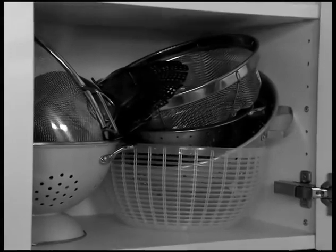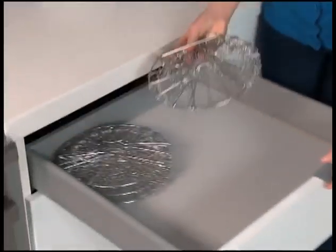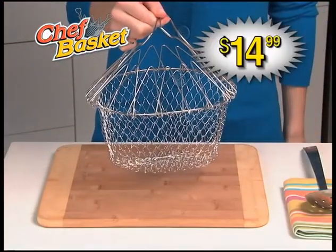It takes the place of all these clunky items, but the Chef Basket folds flat for easy storage anywhere. The Chef Basket is a must for any kitchen — a tremendous value at just $14.99.